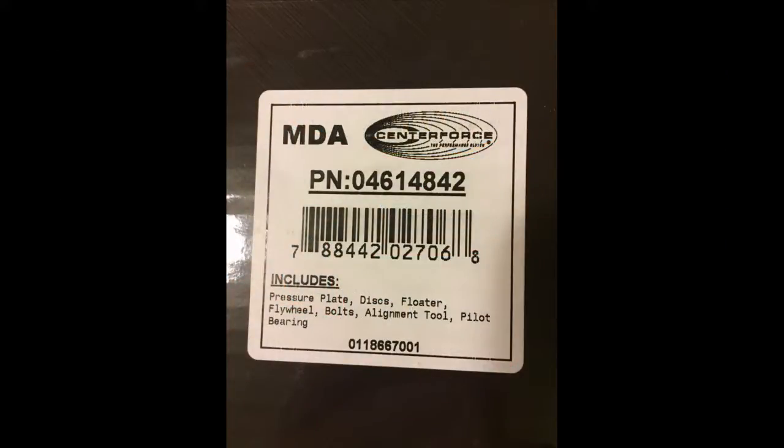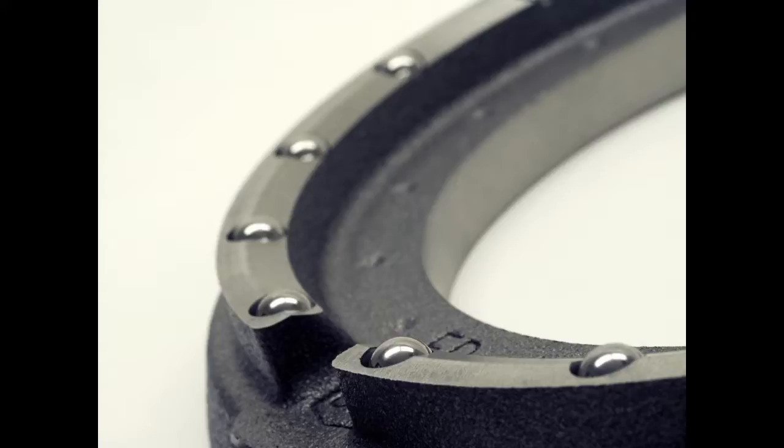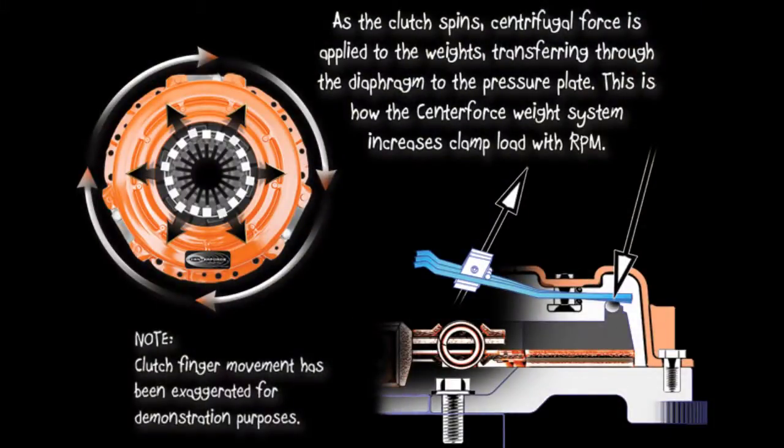I'm going to show you some of the ins and outs of it, and then we'll unpack it and show you how it's put together. Center Force uses a ball bearing system at the fulcrum point to allow a smoother, easier pedal feel and transition when applying the clutch. They also use centrifugal weights on the outside, which I really like, because as those are forced outward as the clutch spins, it helps provide an even greater clamping load on the pressure plate. Those are two of the key things on this clutch that give Center Force clutches the power that they have.